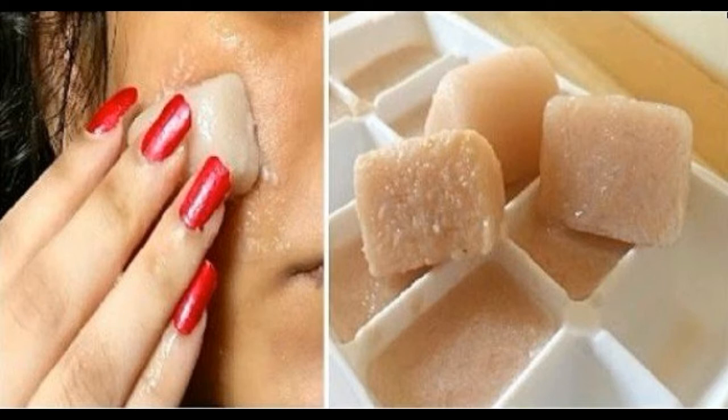Lemon has natural skin lightening properties which will lighten your skin, and potato juice works against stubborn dark acne areas.